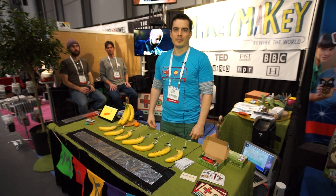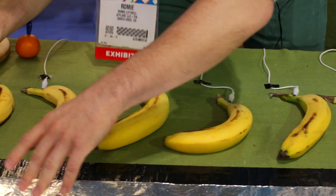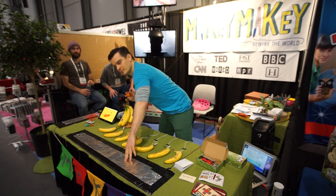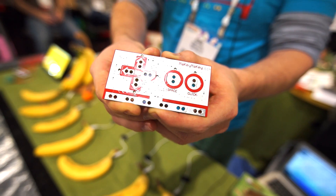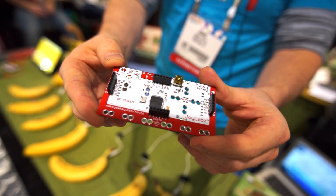I'm Remy Luttrell. This is Makey Makey. I'm about to play the banana piano. The banana piano is one of the many things that you can make with the Makey Makey — it's a way to connect the tangible world to any digital creations that you might have.